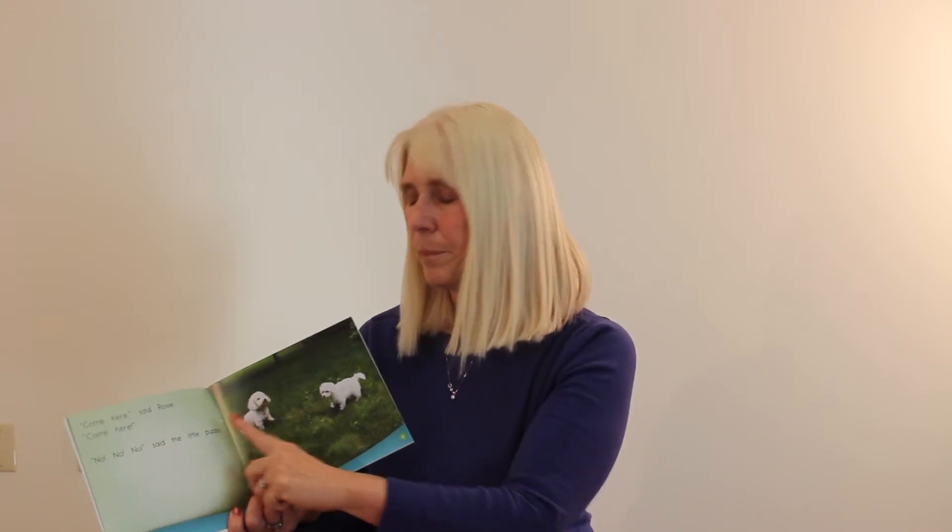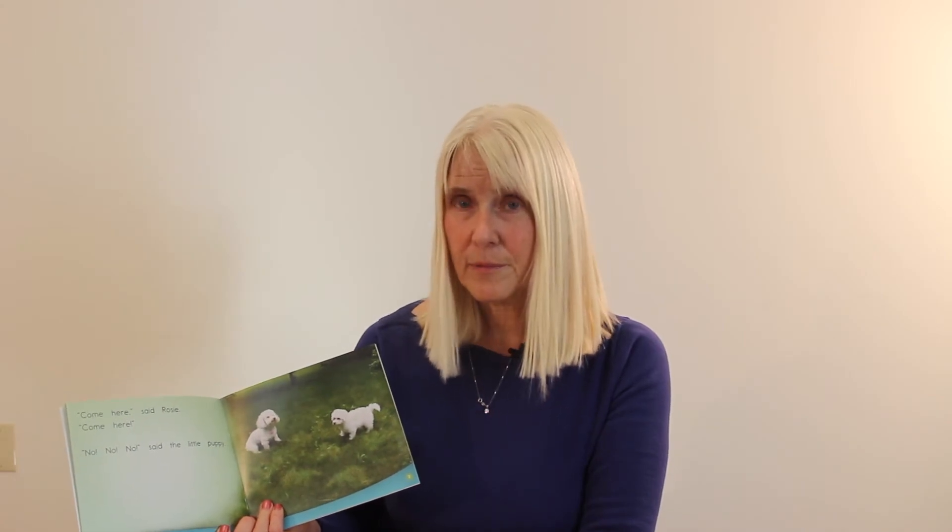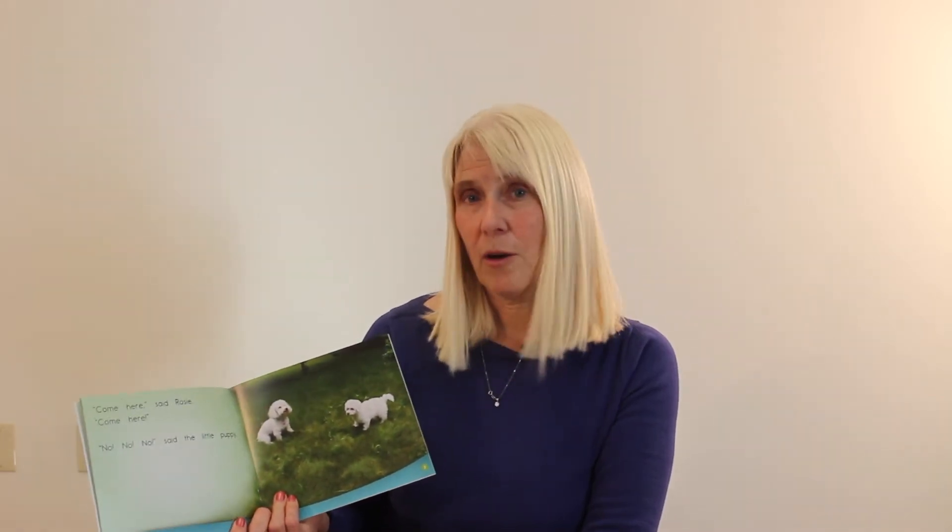'Come here, said Rosie. Come here. No, no, no, said the little puppy.' It's very hard to read fluently when you're reading with your finger. So the second time they read the book, I would say to them, 'Can you try it without your finger?' Encourage them to put their words together and make it sound like talking. 'Come here, said Rosie. Come here.' Notice how when I don't use my finger, I sound more fluent.